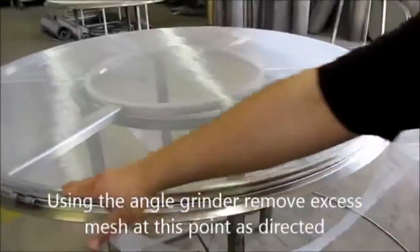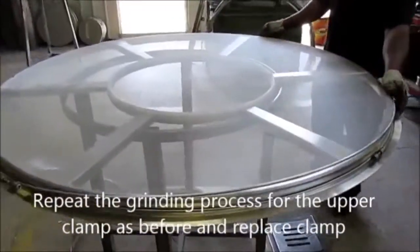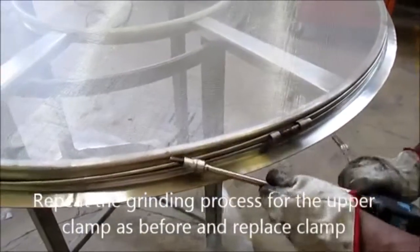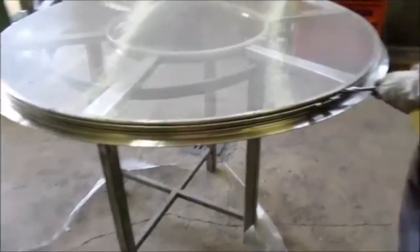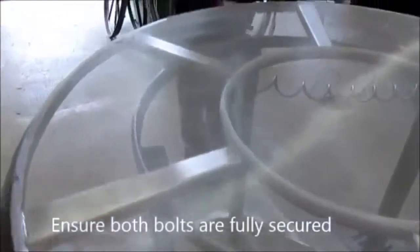Using the angle grinder, remove excess mesh as directed. Repeat the grinding process for the upper clamp as before and replace the clamp. In order to remove excess mesh at the bottom clamp, repeat the same process. Ensure both bolts are fully secured.